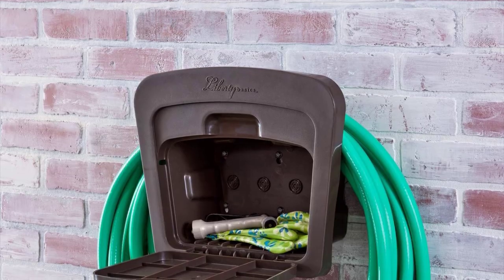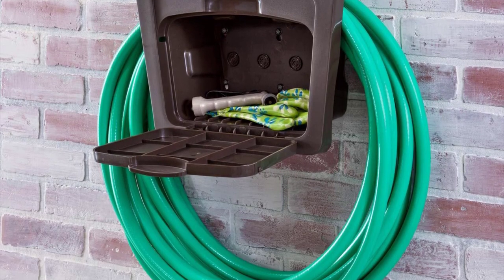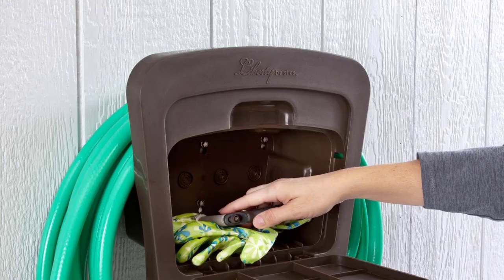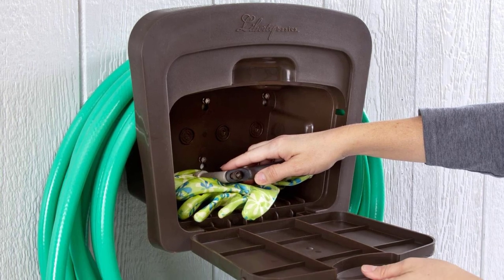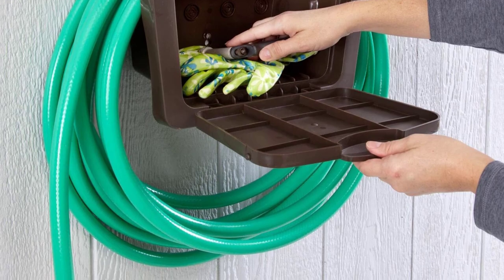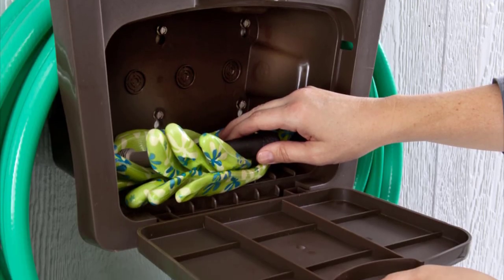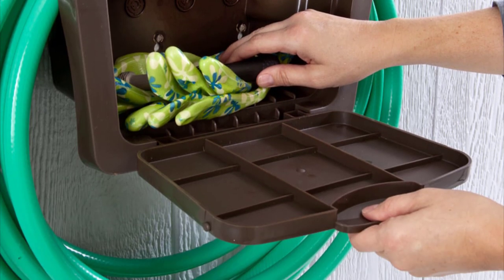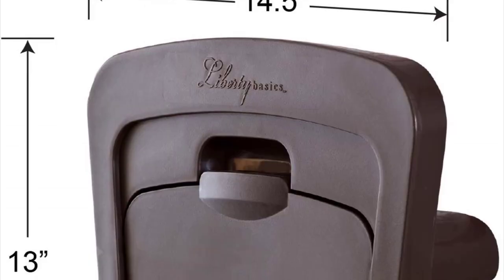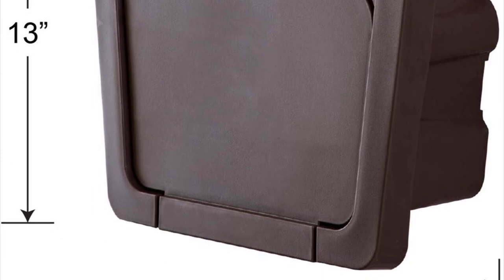This is a simple wall-mounted reel with small storage space for your gardening tools. No mechanical moving parts, no electronics — nothing to break on the job. All the mounting hardware comes in the box and it's the easiest reel to install on this list. You can easily remove it off the wall with a little upward pull and move it indoors during freezing cold to protect your hose.